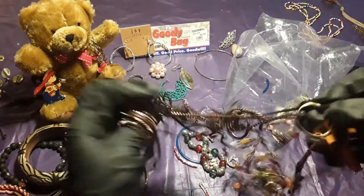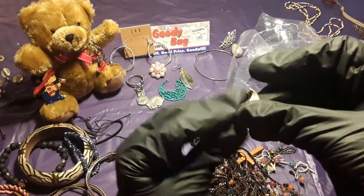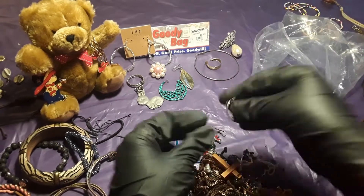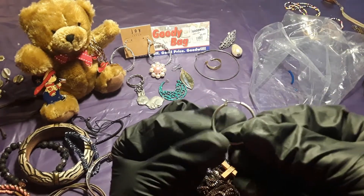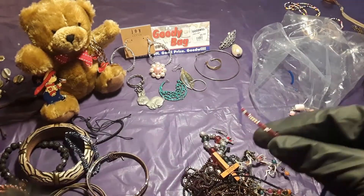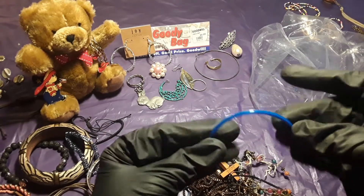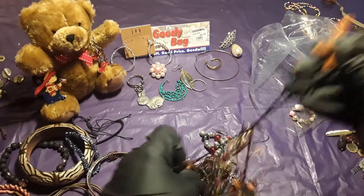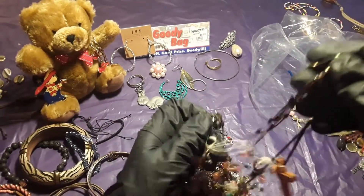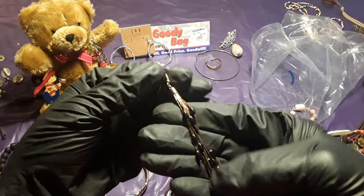Somebody made a knot out of this. The earrings are stuck in here — here goes another earring, and another earring. More broken pieces — this is from this bracelet right here. This one is broken too, going to go in the garbage. More earrings in here — here goes another pretty earring, now this is very pretty. I will make something like this because this is very pretty.